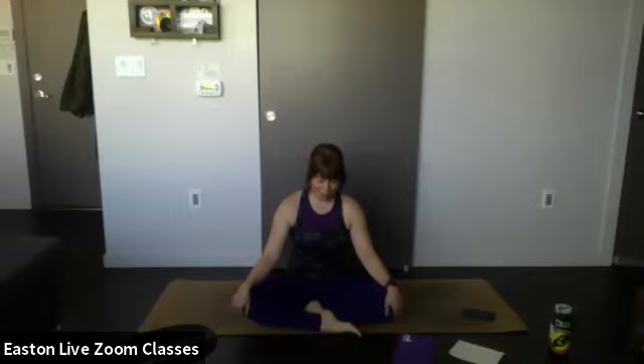Two more like this — breathe in, one, two, three, four, hold — release. Last one, breathe in, one, two, three, four — hold — keep holding — release down. Allow yourself to return to a normal breathing pattern.